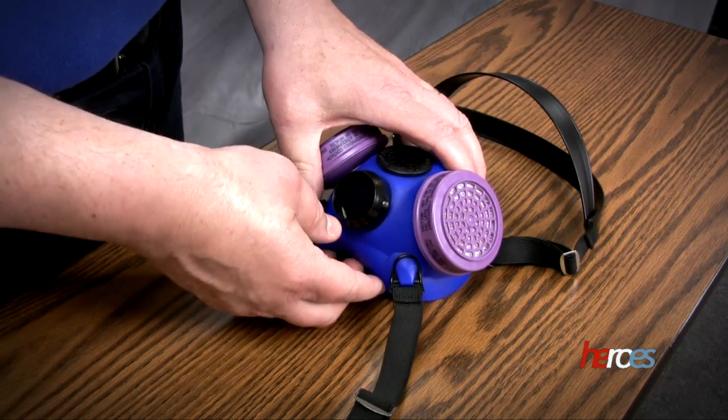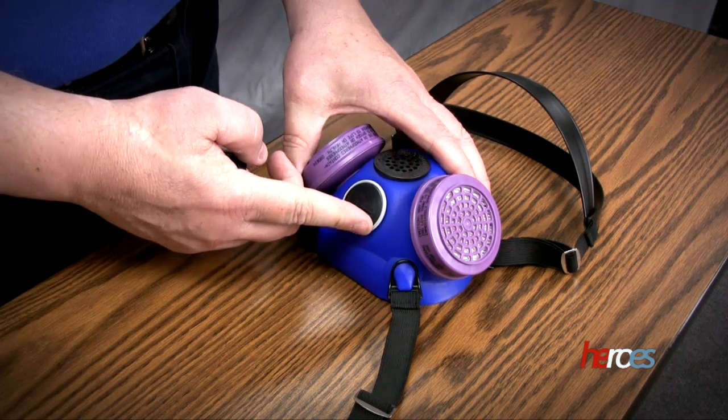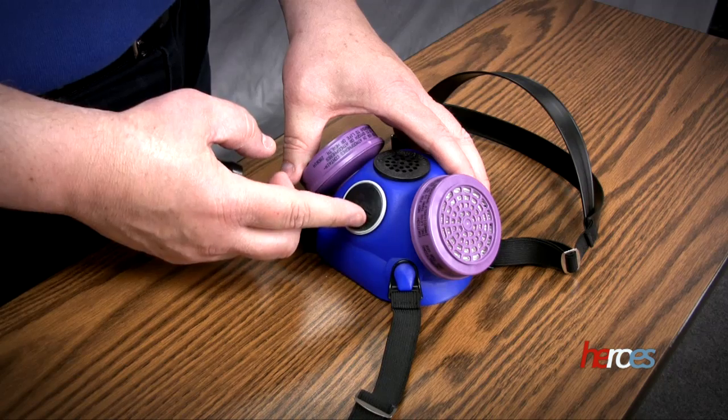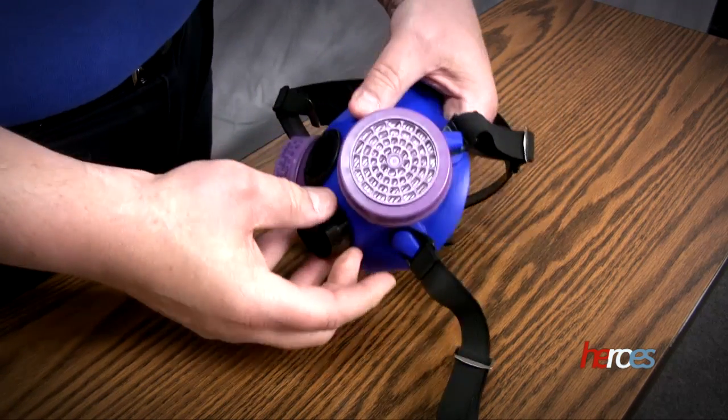You want to take a look at the exhaust valve to make sure it's in place. It's at the bottom of the respirator — it should be in place, soft, pliable, and laying flat. Snap the cover back on so it doesn't get damaged.